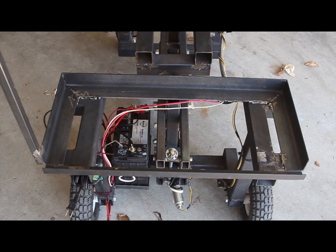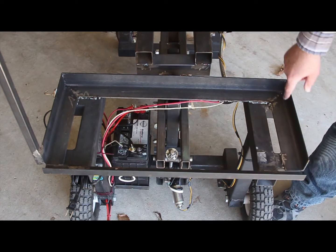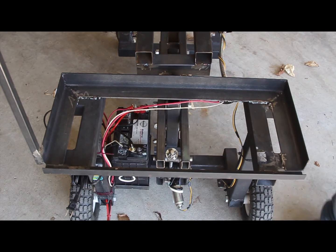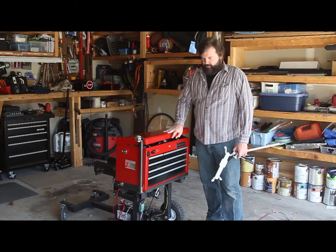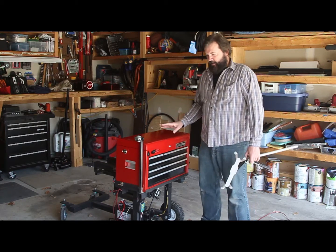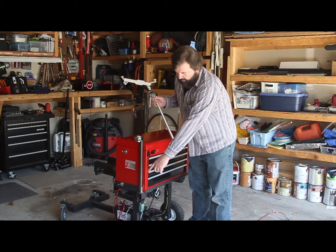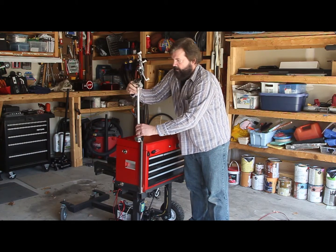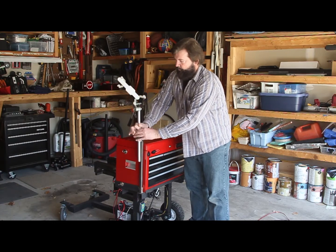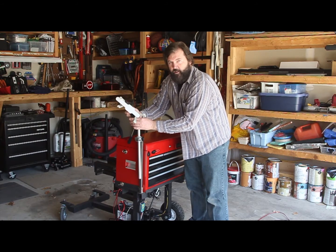I wanted to have my Craftsman toolbox that carries all of my eyepieces, tools, electronics, and everything. So I just welded up angle iron and made a frame that was the exact size of the bottom of the toolbox. Now we've got the toolbox sitting on the platform with all my eyepieces, all the electronics, all the filters, anything else I needed. Then I wanted to put an iPad on here, so I welded on a tripod. Orion makes this cool accessory right here that holds an iPad, so I can have the iPad out here controlling the telescope.